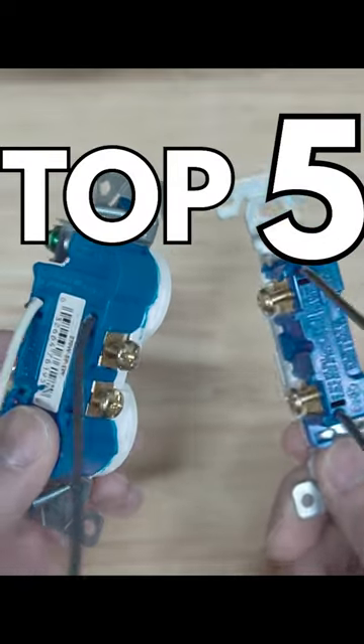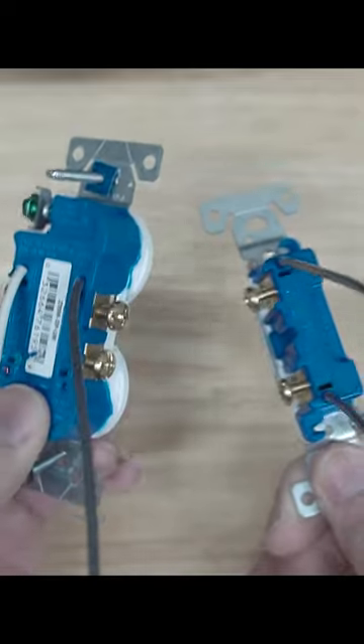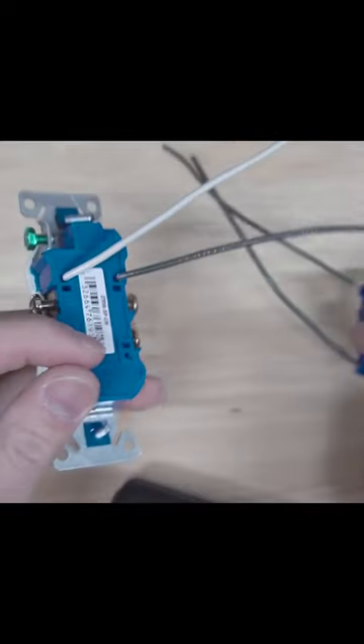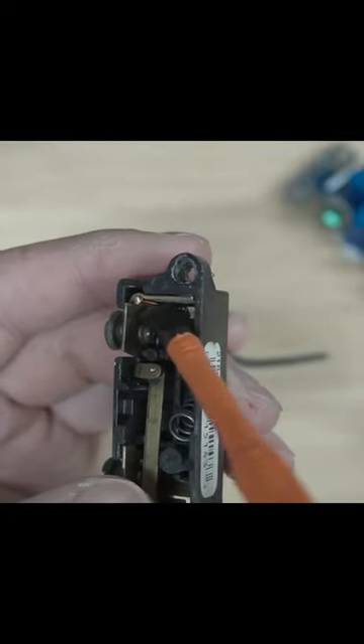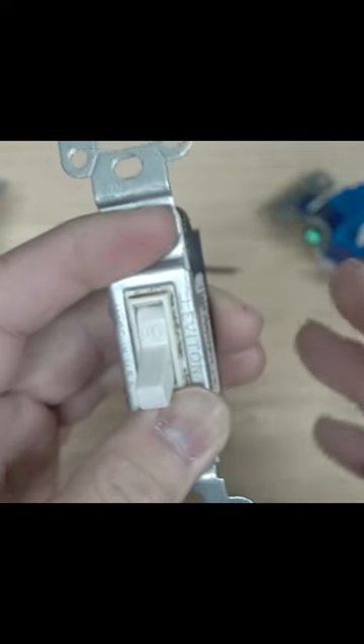I'm going to show you the top five reasons why you shouldn't speed wire, backstab, or use these push-in terminals on your switch or receptacle. Reason number one: there are fewer contact points when you use this method — contact points are only at the front and back of the wire. Reason number two: it gets loose over time.